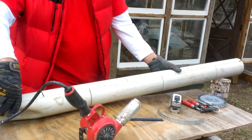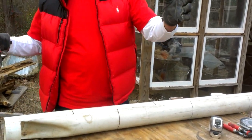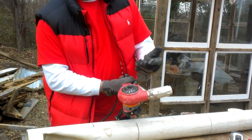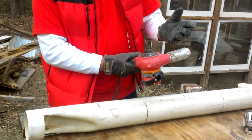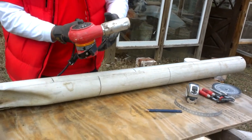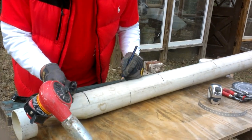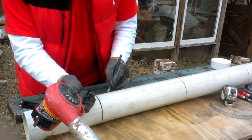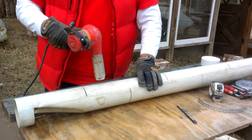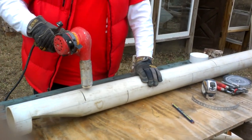Now for the trickier, more dangerous part: this is a heat gun. Protect your hands with gloves — not just because it's cold, but for safety. This heat gun is normally for paint stripping. The more open the nozzle, the cooler the airflow, so keep it closed to stay hot. Mark the area you want to heat so you don't waste time or energy heating the wrong spot.